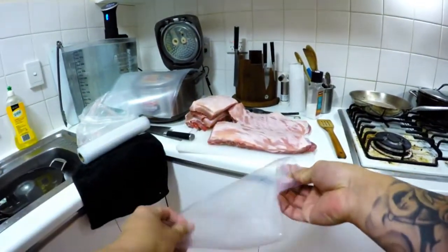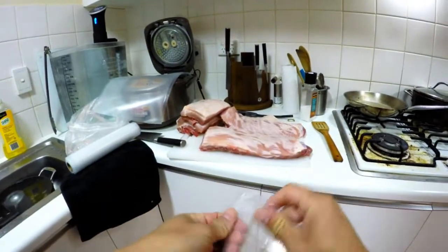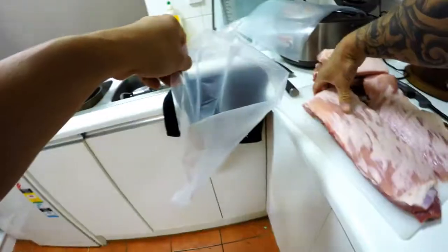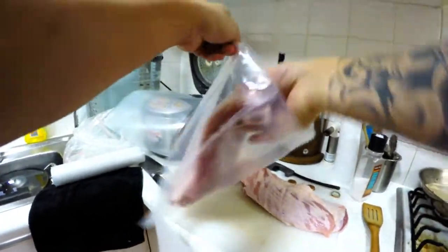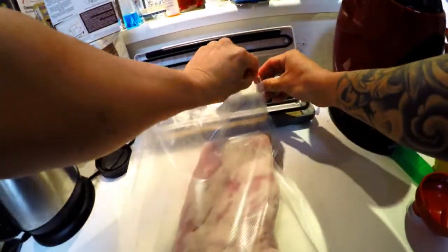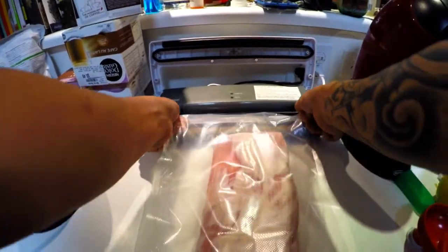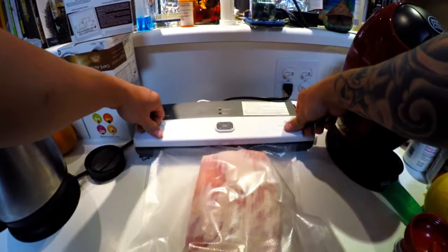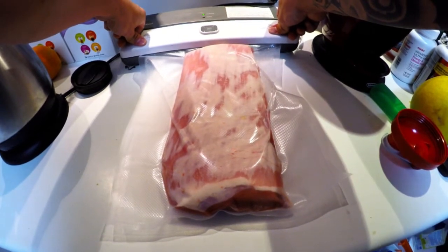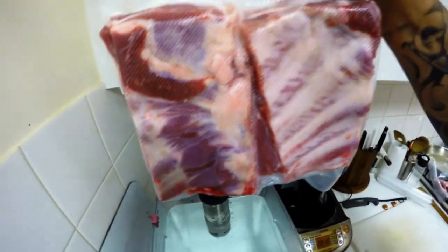Now what I like to do is put the edge inside out and get all the grease on the inside, not the outside. That should fit just good, maybe a little short — here we go, right in there. Ladies and gentlemen, my seasoning is only salt; I will apply the pepper later. Secret ingredients — don't tell anyone. Pork ribs in!